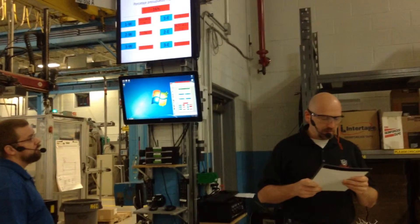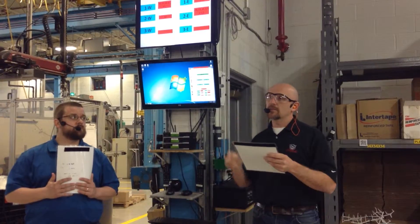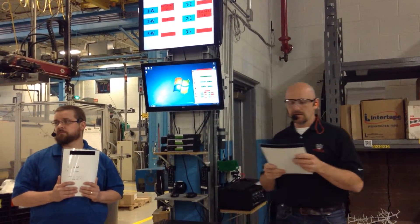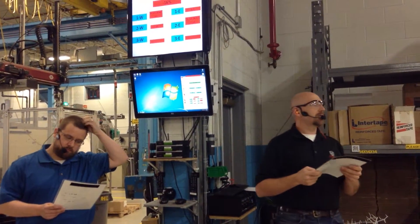We also had Julie out here — we're going to use a PEI-1 on press 67 as soon as you get that press up and running. And we also want to talk about press 60 maintenance after the meeting.